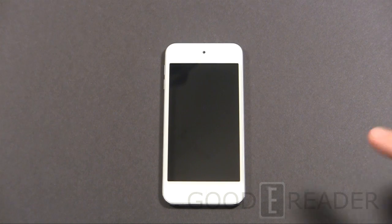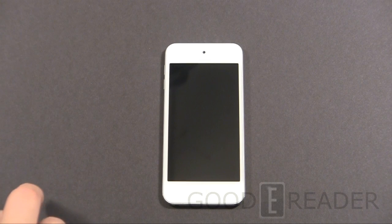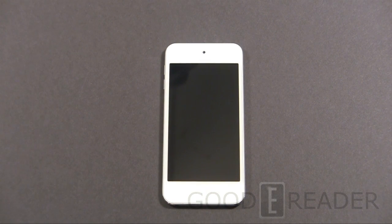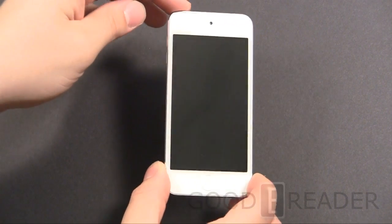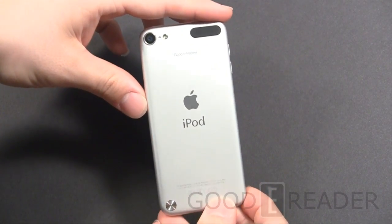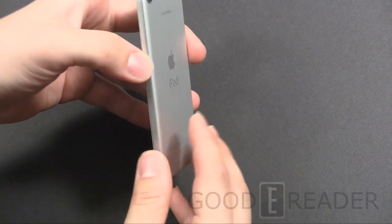You can see it's a fairly large screen. It's four inches diagonally. The resolution is 1136 by 640 with 326 ppi. Storage options, you have between 32 and 64 gigs. We have the 32 model. The camera is very respectable — 5 megapixels on the back, which will give you 1080p video.